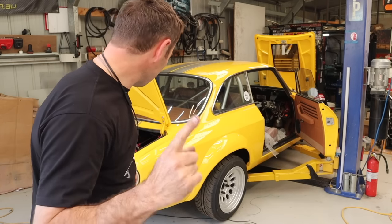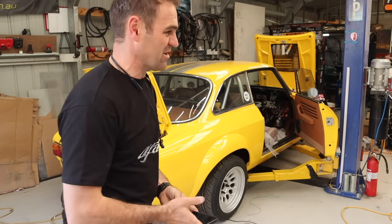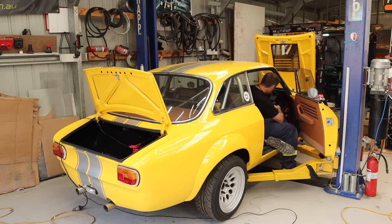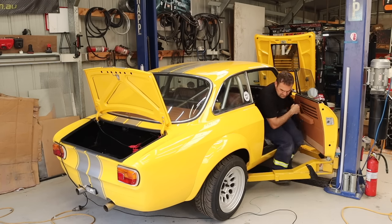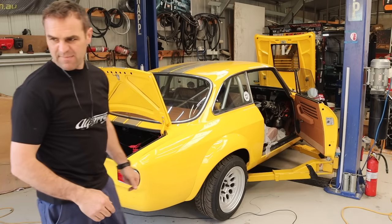All right, once more — I've closed the exhaust valves this time. Let's try it again with closed exhaust valves. Well, that's much more sensible — much quieter.